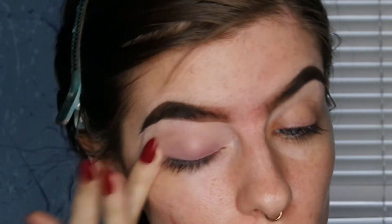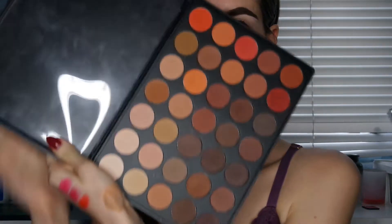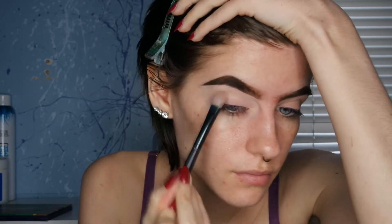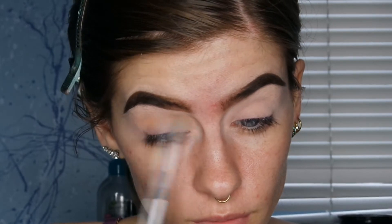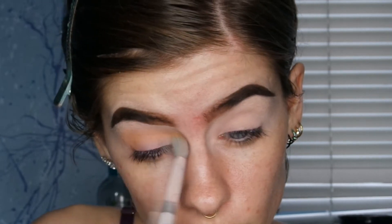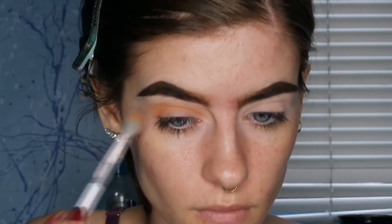Now I'm going into my Morphe 35LM palette and setting that concealer with one of the lightest shades. Then I'm taking the lightest orange shade and putting that all over my crease — this is going to act as a transition shade. It's super light so it's not too crazy orange.